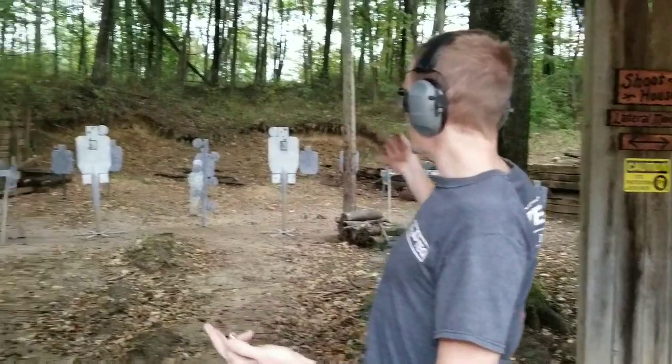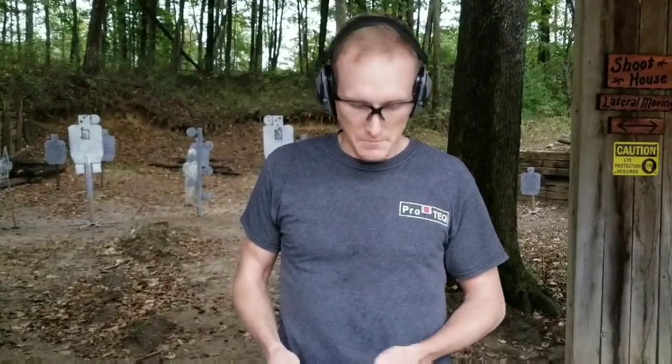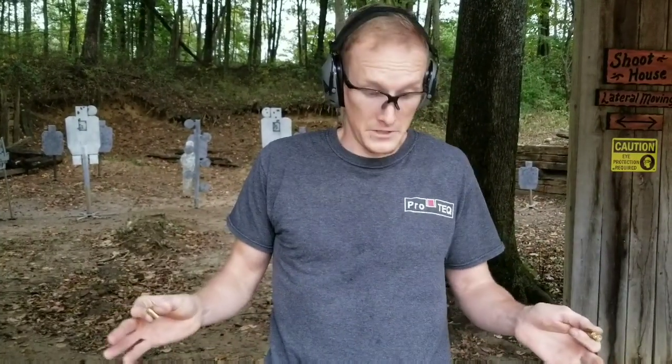I'll stick with my small 365, but the XL is nice and gives me a tiny bit more controllability. The flat trigger versus the round trigger — I didn't notice a performance difference. I've shot a lot of guns with flat triggers and a lot with round triggers, and it all functions the same for me. Some people prefer the flat, some prefer the round. Target performance-wise, they're about the same. I was just doing combat accuracy at 10 yards aiming center of mass, and they all did great.